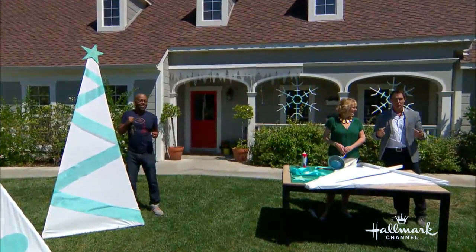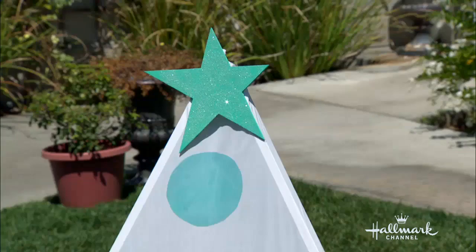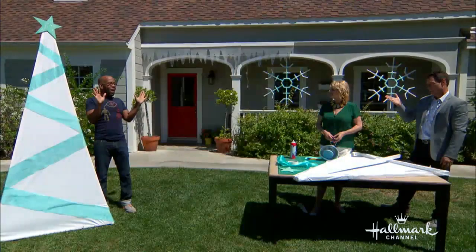We're continuing to put you in the holiday spirit with Christmas in July. We're going to do that with a wonderful DIY that is really going to wow the party guests. And the biggest wow here is Ken Wingard.